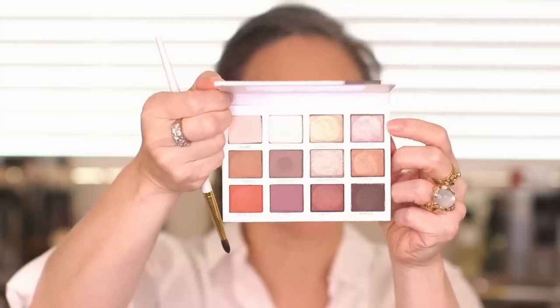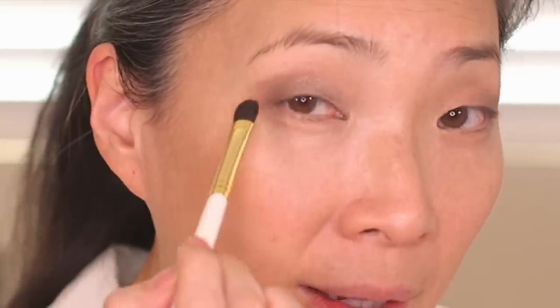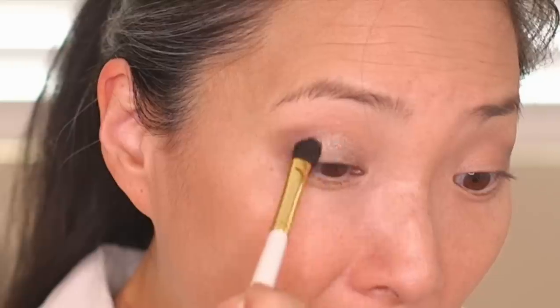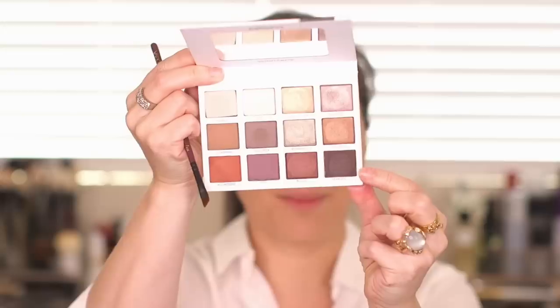And then I'm going to go into this Seductive shade, which is a shimmer shade, and put that on the inner portion of my lid and blend that towards the center. I'm taking just a flat shader — this is my Chikahoto GSN 9 brush. I'm just blending that and bringing it towards that darker matte shade and blending the two together. Finally, I'm going to take a Zoeva wing liner brush, number 317, and go into this dark matte color called Fearless, adding that to my lash line as a liner.